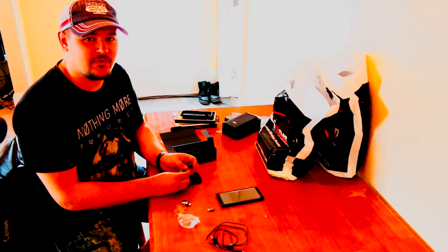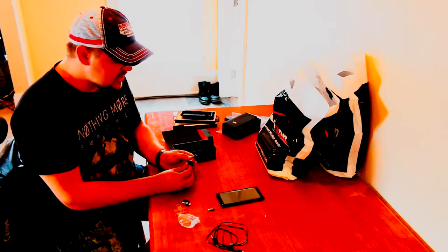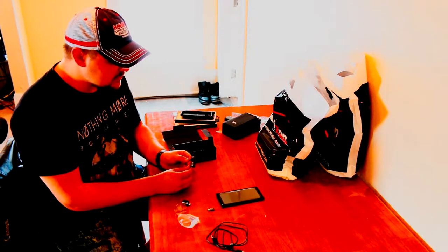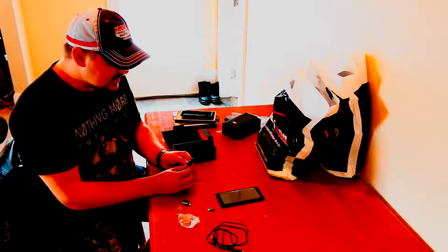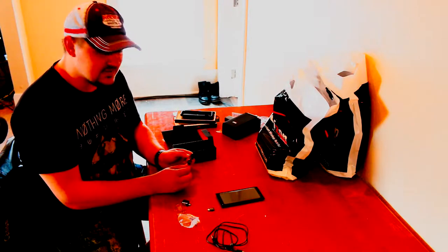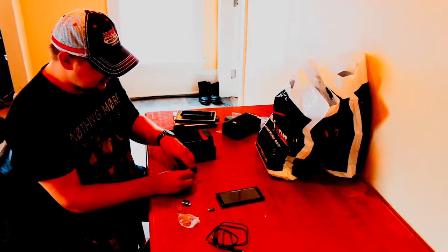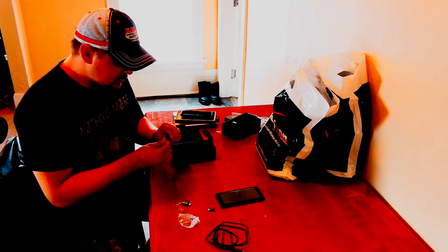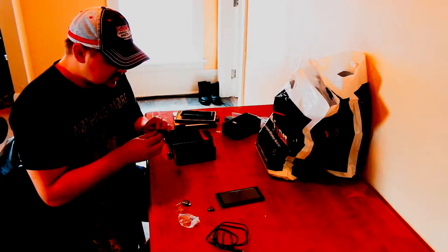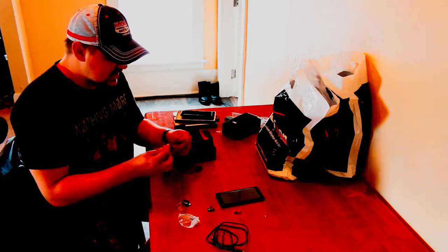These AKG earbuds are phenomenal for in-ear speakers. I listened to rock music and it was very clean and crystal clear, then I listened to hip-hop and the bass that comes out of these is insane for earbuds — you get so much bass without any distortion, which really surprised me. What I really like about the cable is that most of it is actually a braided cable, and I've always had issues with headphone cables cracking and splitting after they get twisted up or knotted.